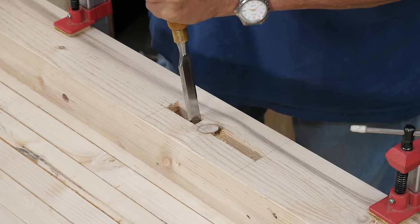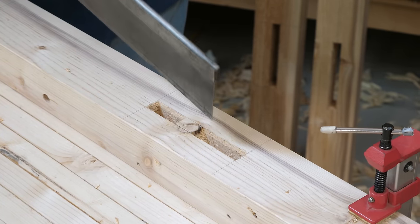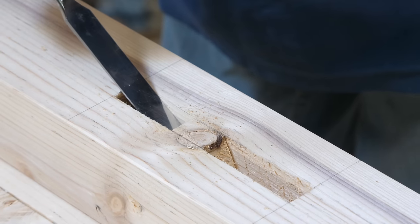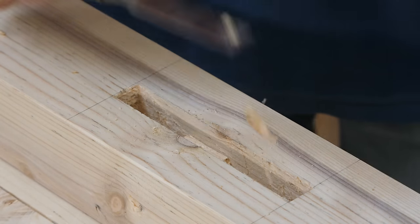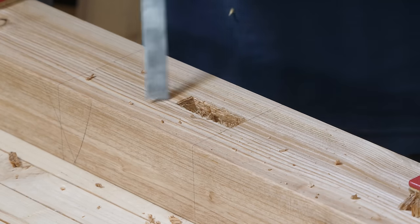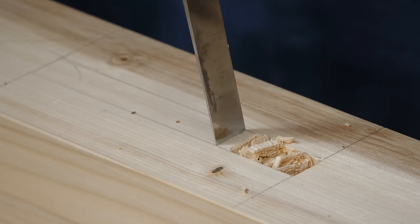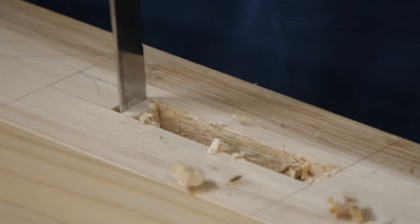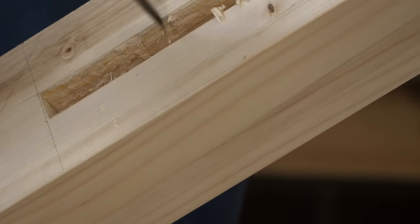Remember, wood is like life — it comes with knots in it. Chopping all these mortises is a lot of work, but I know you can do it.